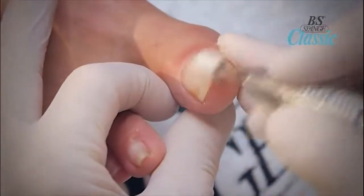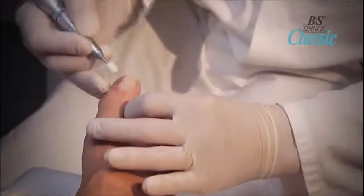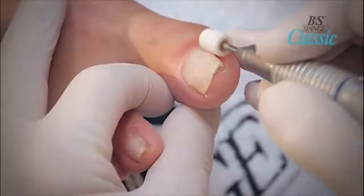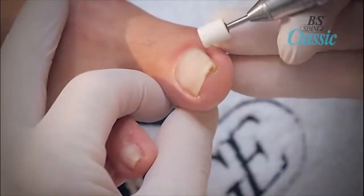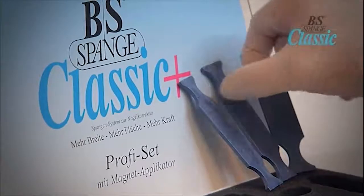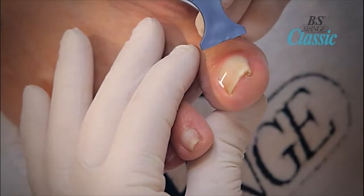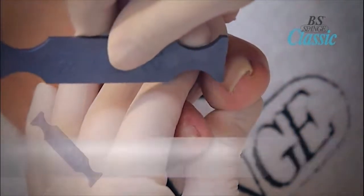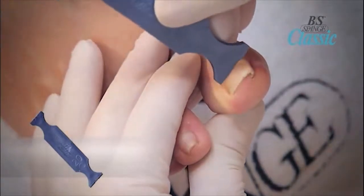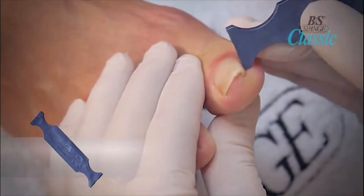It is necessary to grind and roughen the nail plate to ensure that the BS Brace Classic Plus can be applied firmly and securely. If the nail is exceptionally thick, reduce the thickness with a diamond bit, making sure the surface of the nail is smooth. The choice of brace size is especially important for achieving the best results — the BS Brace should span the whole of the visible nail plate. To fit the brace, place the applicator exactly at one side edge of the nail and roll it across to the other side edge without slipping. The best effect can be achieved when the BS Brace is stuck 1-2mm behind the part of the nail which is causing pain.